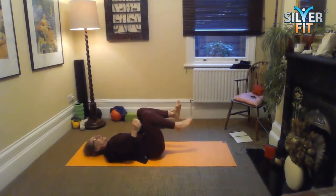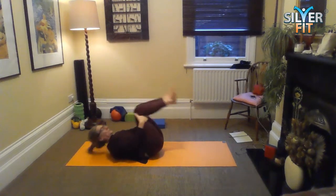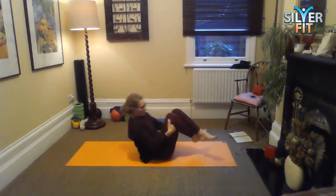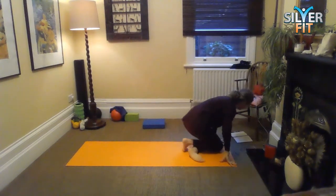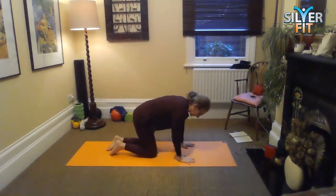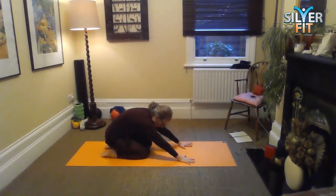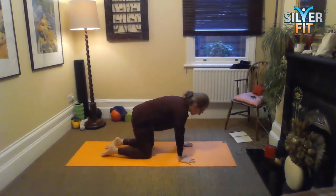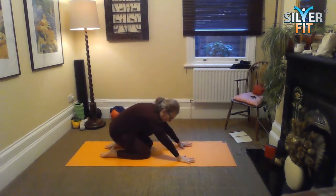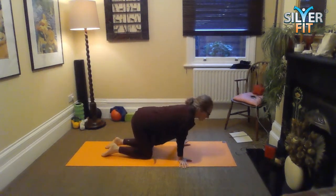Tuck your knees in and either roll onto your side and manoeuvre yourself onto your hands and knees, or if you want to, rolling like a ball and coming onto hands and knees. From our hands and knees, we'll just hover forwards and backwards a few times to get our wrists warmed up. You can change hand positions — experiment with a few different ones.